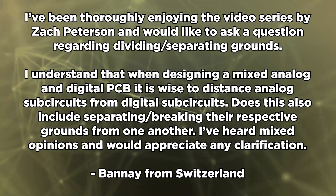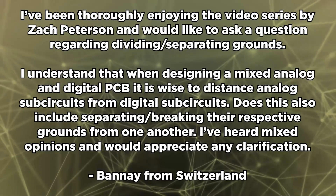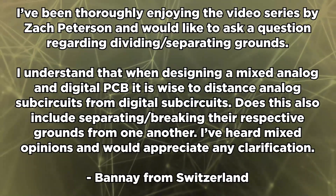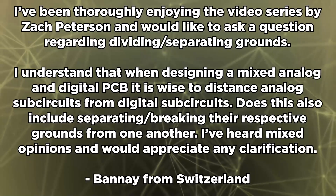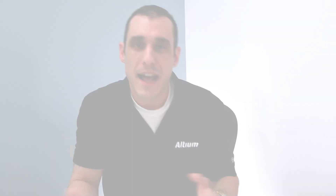Benet from Switzerland writes: I've been thoroughly enjoying the video series by Zach Peterson and would like to ask a question regarding dividing and separating grounds. I understand that when designing a mixed analog and digital PCB, it is wise to distance analog sub-circuits from digital sub-circuits. Does this also include separating or breaking the respective grounds from one another? I've heard mixed signal opinions and would appreciate any clarification.